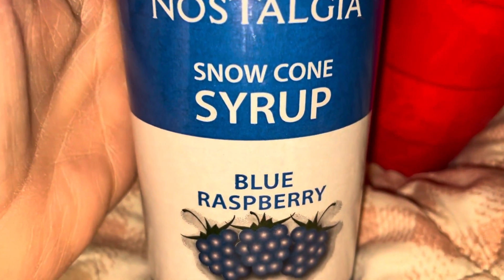Blue raspberry snow cone syrup. I had the cups somewhere — I'll have to find them. Those cups, maybe they have to be in those cups or whatever. I don't know.